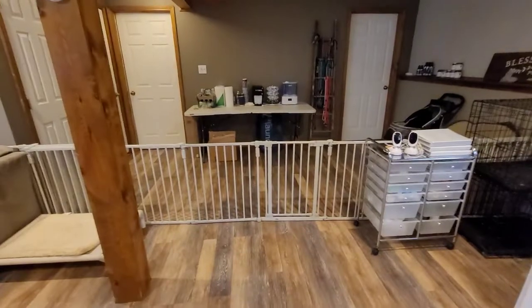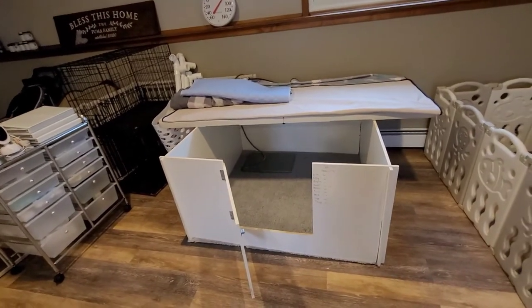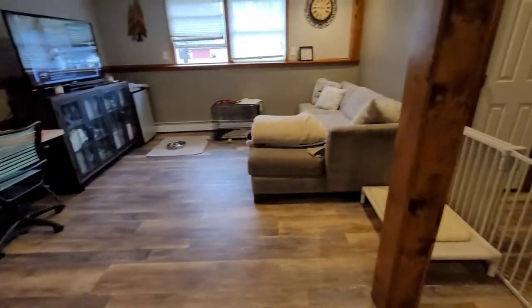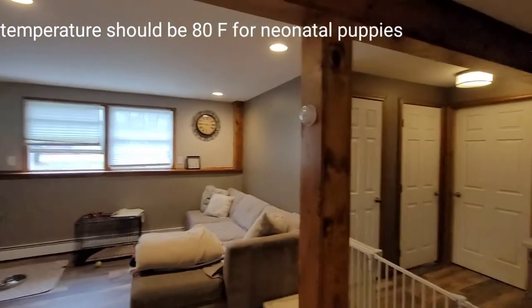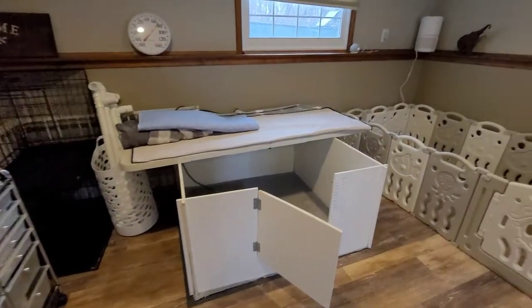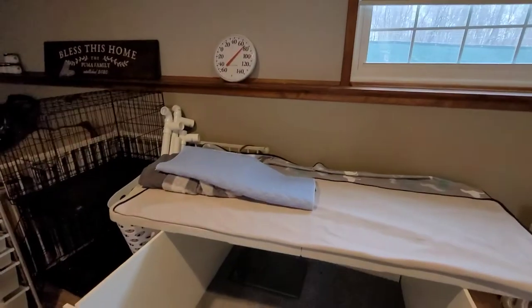I think this is going to be a really good setup. The main thing will be making sure we keep the humidity and temperature appropriate for the neonatal puppies. This also has a thermostat so we can control the temperature, and we have the humidifier, so I think we'll be good. If not, I can always move them to a smaller room. We're just waiting for puppies — any day now — and we're very excited. Thank you for watching, and if you have any questions about how we raise our puppies or other resources we use, feel free to ask in the comments below.